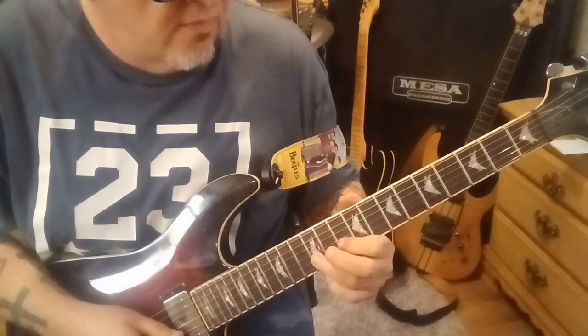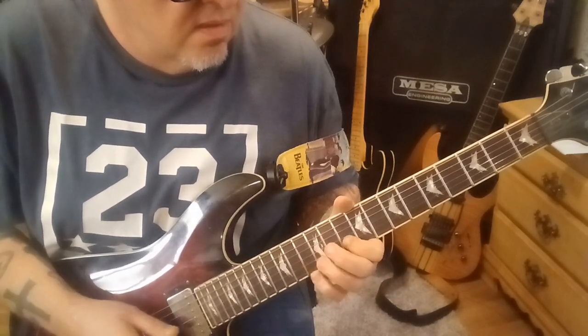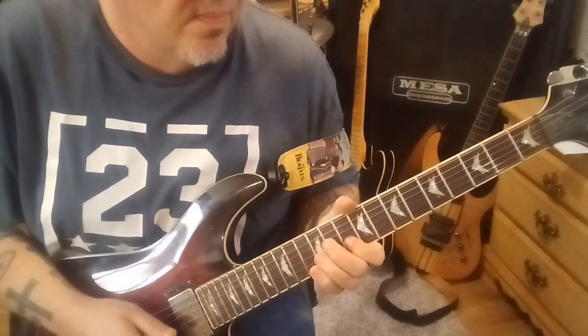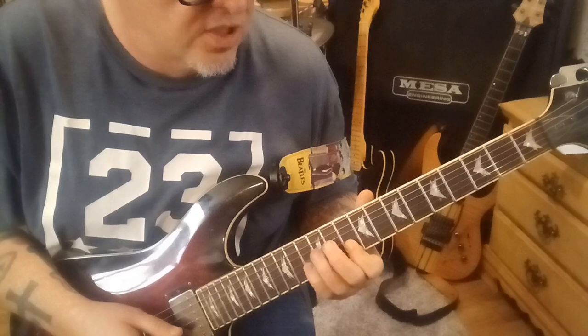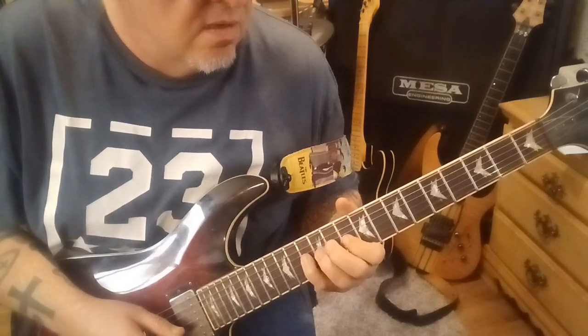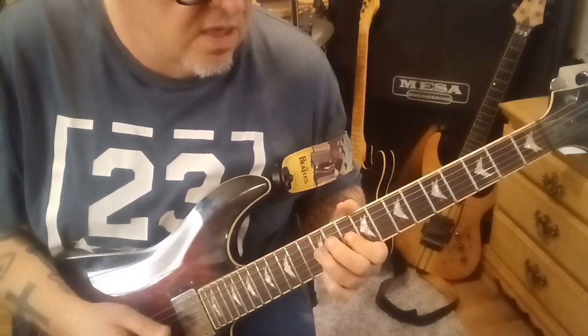Then 10, 12B, pull off to 10. So you have 13G, 10B. Make sure you follow the pick directions: 13, pull off to 12, hammer on, 13 on the G. Then 12, pull off to 10. 12D, 10G.